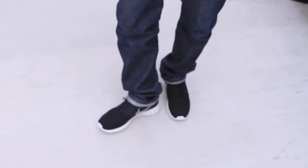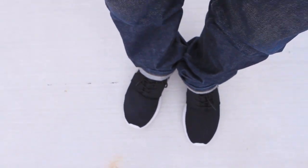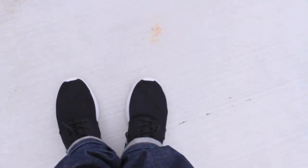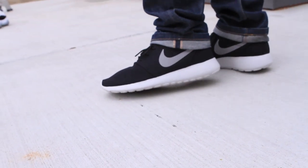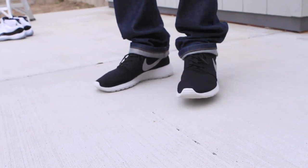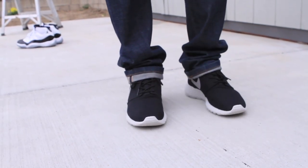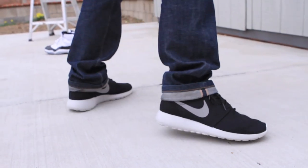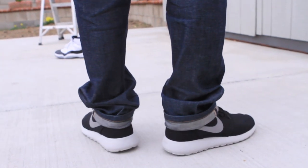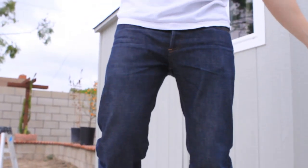Keep in mind — try not to look down at the shoe from the top because they do look long from that angle. Look at it the way people are supposed to, which is from the side. In normal eye level they're not long at all, so don't worry about sizing up or sizing down — I wear them true to size.